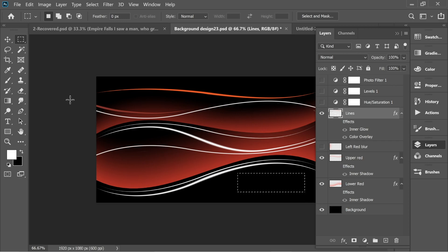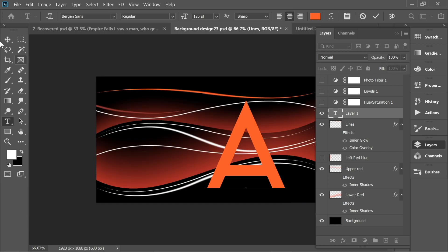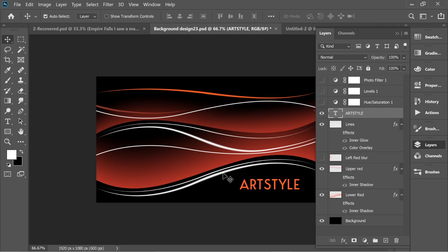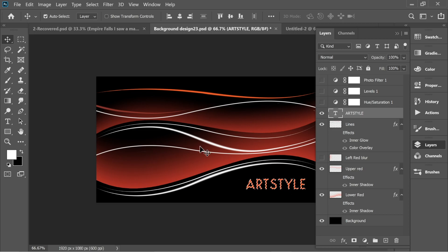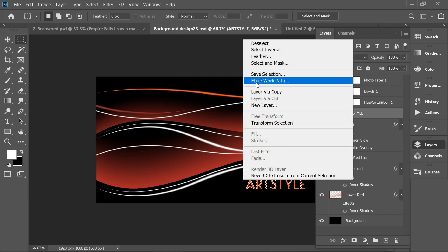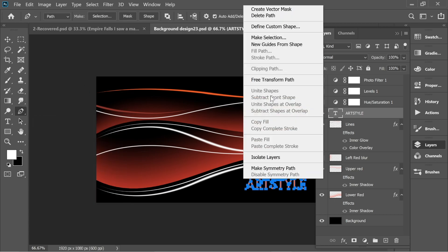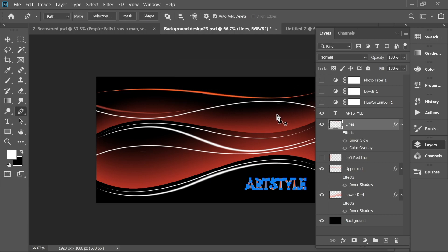I'll delete the text layer and create it again. With the text tool, write the text, then copy it and place it. To get lines on 'Art Style': hold Ctrl and click on the Art Style layer thumbnail to get the marquee. Right-click and choose 'Make Work Path' with a tolerance of 1. Then in the brush set it to size 15 with white color, get the pen tool, make sure you're on the lines layer, right-click Stroke Path with Simulate Pressure, and press OK. Now you can delete Art Style and you'll end up with just the lines.